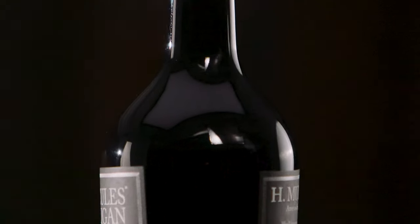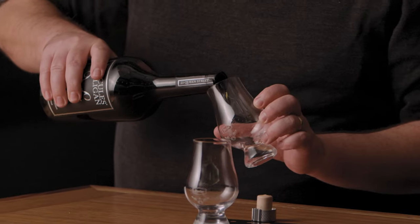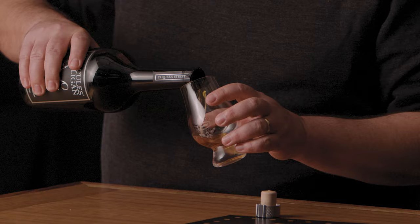How about some Hercules Mulligan? Absolutely. Three rums, three ryes, a little ginger, a little sugar. It's basically a premixed old-fashioned. It's kind of a cocktail in a bottle. A tribute to George Washington's spy.